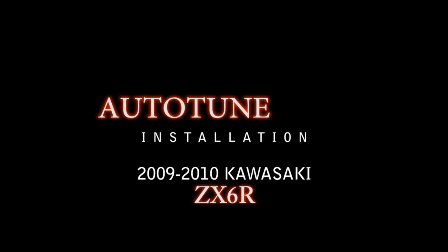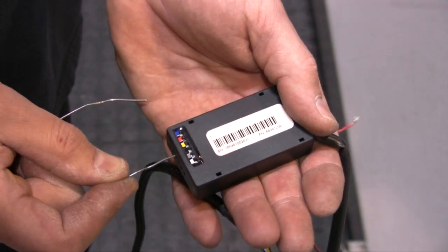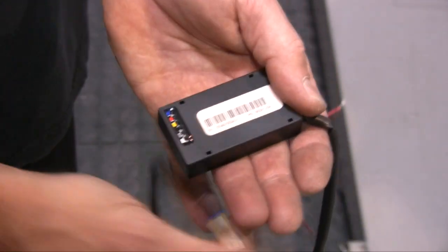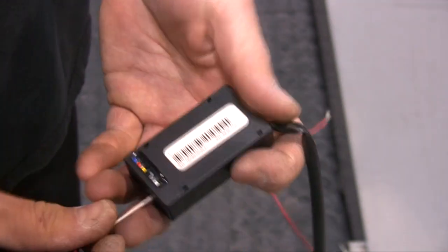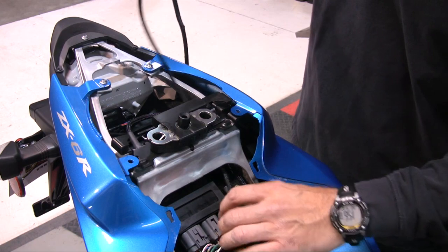If you are installing the Auto-Tune, follow the remaining instructions. We recommend using a paper clip or small screwdriver to poke the hole in the Auto-Tune module, then poke through the felt and wire the O2 sensor harness into the Auto-Tune module according to the color-coded sticker on the back of the module. Route the O2 sensor harness from the tail section and go down the left-hand side of the bike.